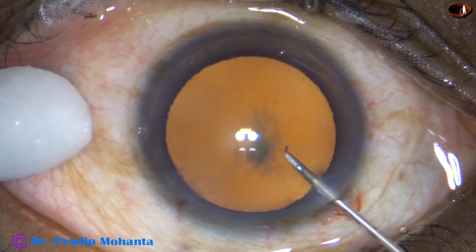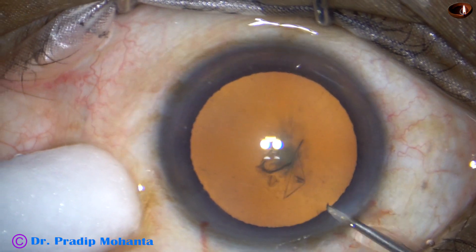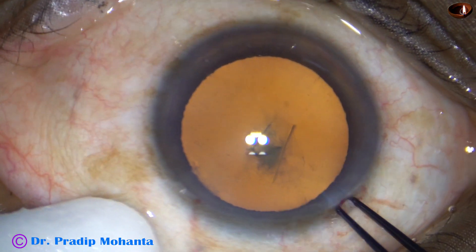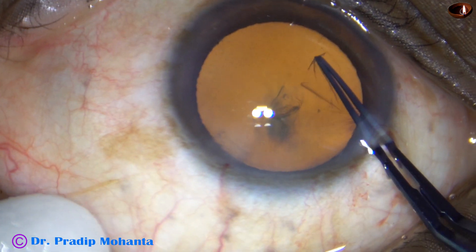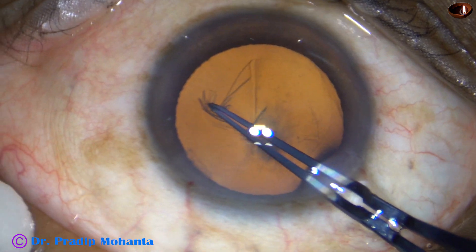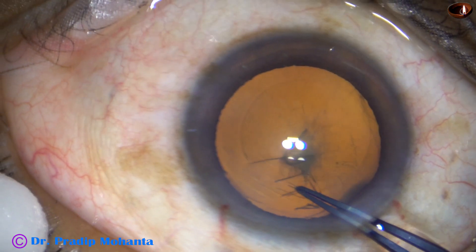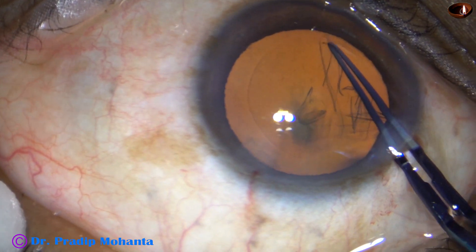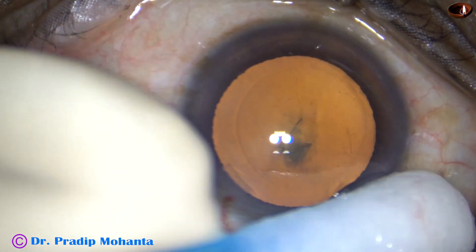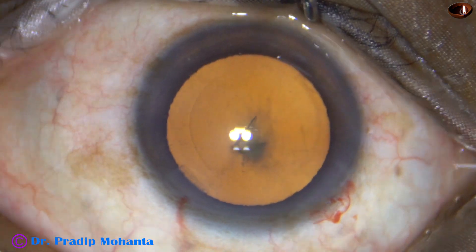Capsular axis — the anterior capsule has been incised and a capsular tag is raised. I take a Utrata forceps, hold this capsular tag, go anti-clockwise, and do a continuous curvilinear capsulorhexis. In this case, the rhexis has been round but eccentric — it is towards the infero-temporal quadrant.